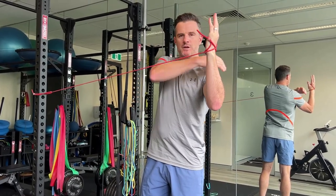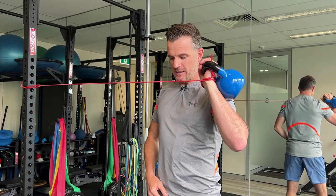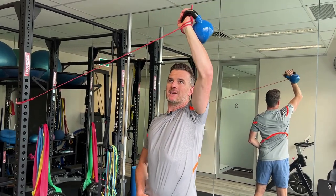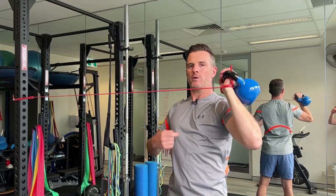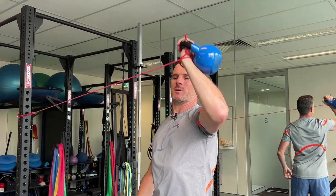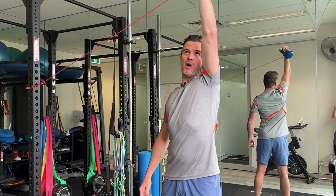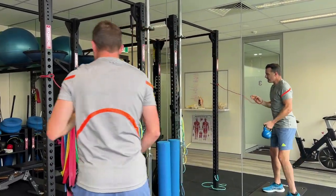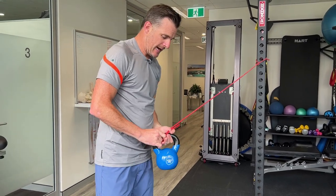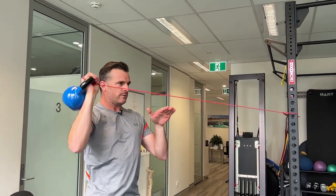We don't want to fatigue your shoulders with heavy vertical load since you've probably got a swim session tomorrow. Instead, add band load laterally — this is called a lateral band. The band pulls you laterally, making you work more through your rotator cuff to keep your arm outward, requiring more lateral rotation, which is excellent for swimming. There's no extra vertical load on your delt, upper trap, shoulder, or bicep tendon, so you fatigue specifically in the back of the shoulder.